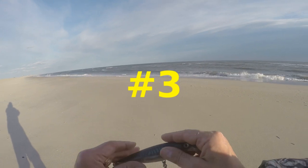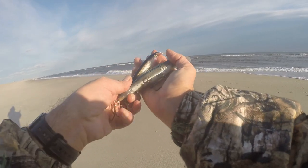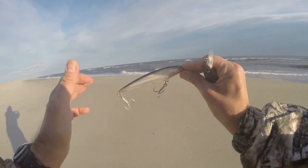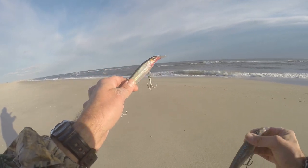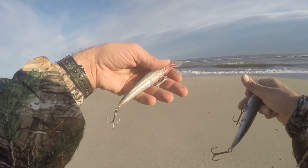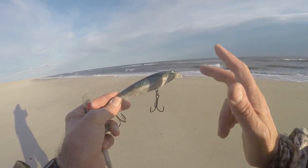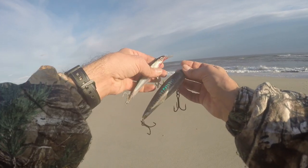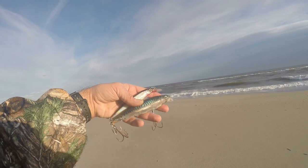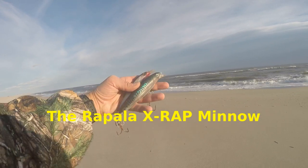Coming in at number three for fall surf fishing lures for 2020 for bluefish and stripers is the Rapala RapX swimming minnow. I like to work a few different sizes: the number 10 for inside lighter current, the number 12 for heavier surf current, and the number 14 for swifter current and a bigger profile. I've been using them a lot this year and in the past, so number three is the Rapala minnow.